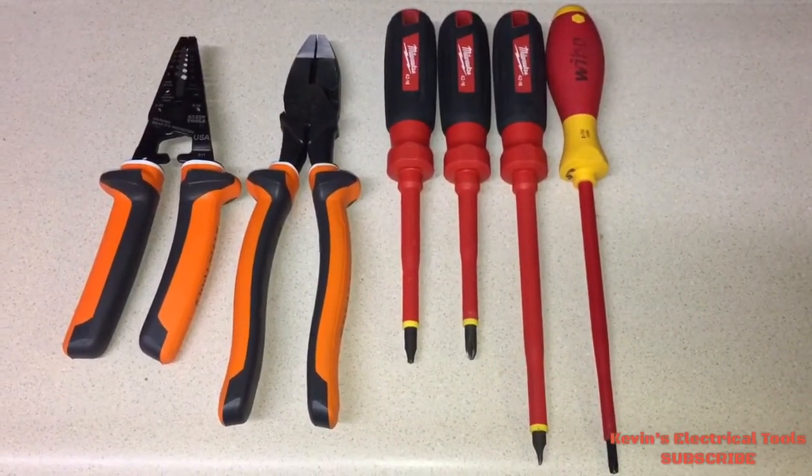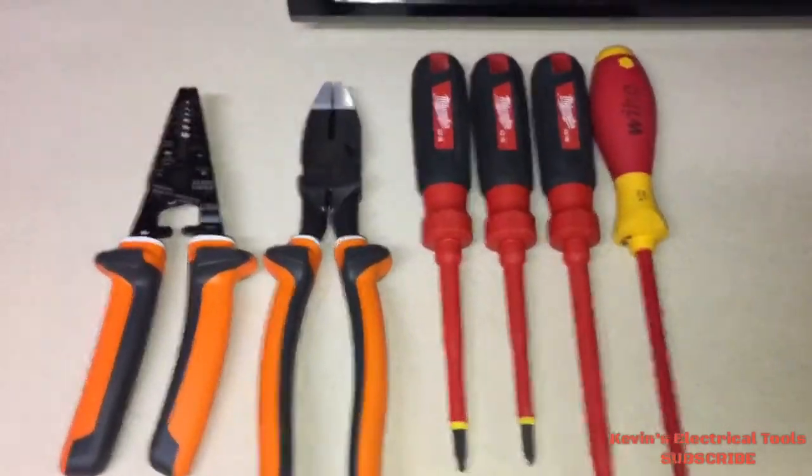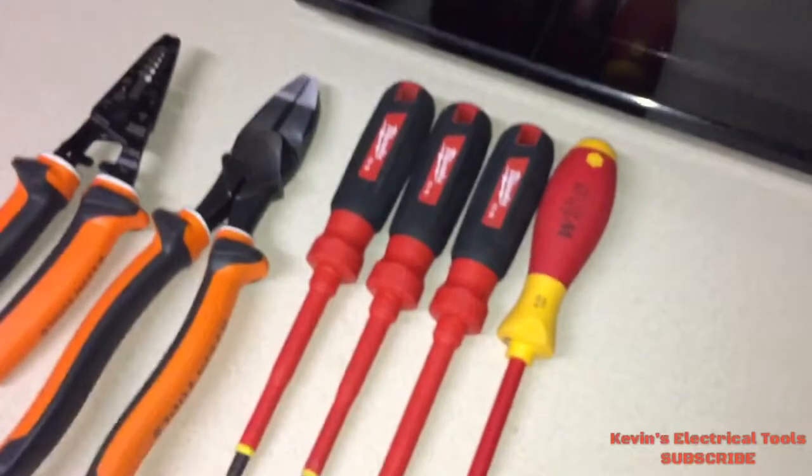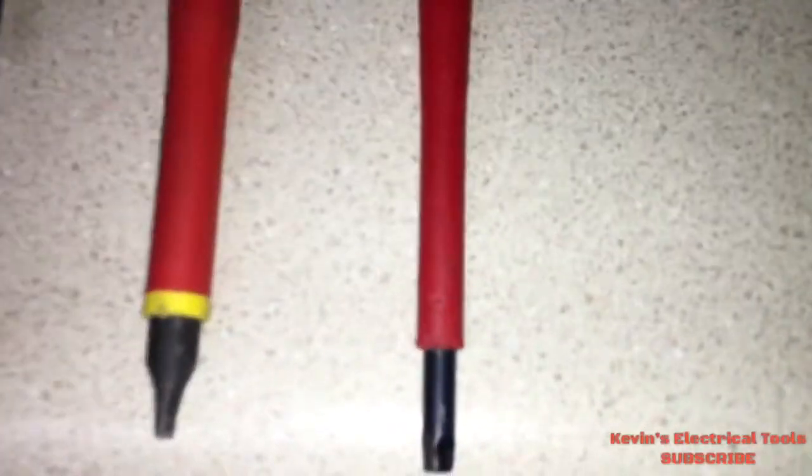Now, why is it important for an electrician to have insulated tools? Well, first of all, there are going to be days where you're not going to be able to shut that main panel off — you're going to have to work in a live panel. That's where these come in.